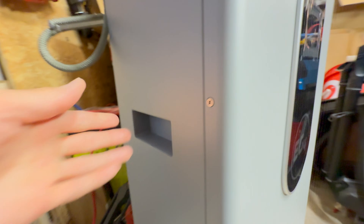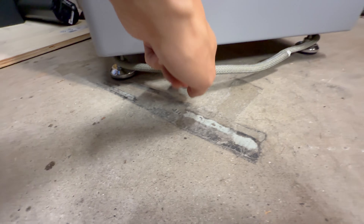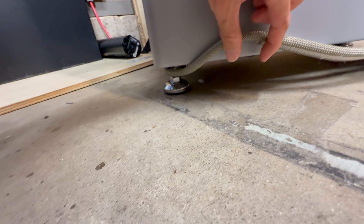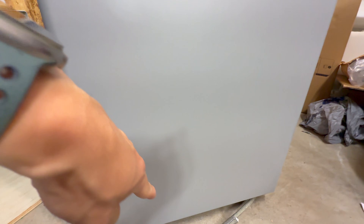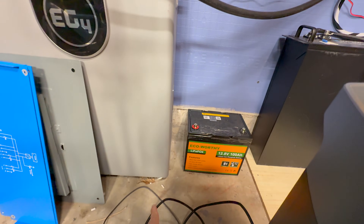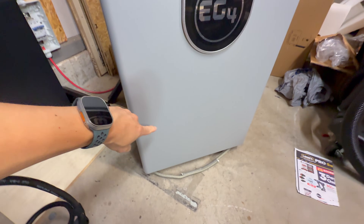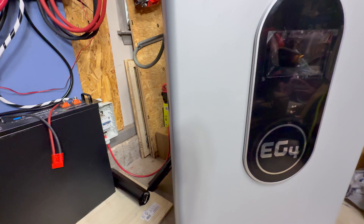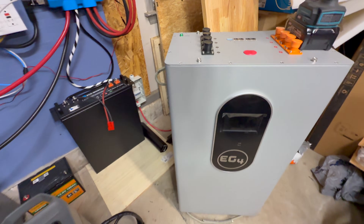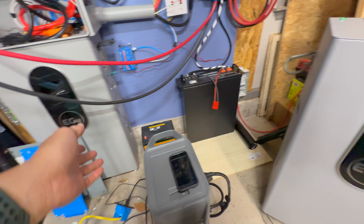The other thing I noticed right away — because this battery is ridiculously heavy — is that on the feet of the newer battery there's rubber on the bottom. You can see the black rubber there. On the first-gen battery there is no rubber on the bottom of those feet. That's something I noticed right away while moving the battery. They've probably made other small, minor, subtle changes as they improve it, but that's mainly why I call one 1.5 and the other first generation.